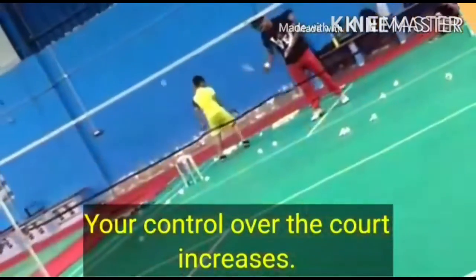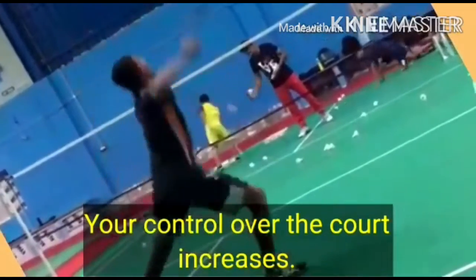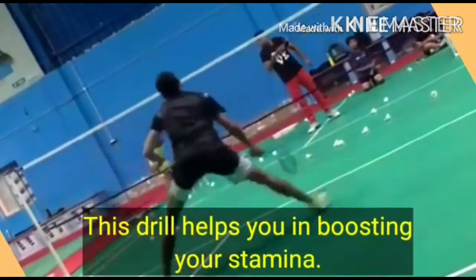Your control over the core increases. This drill helps you in boosting your stamina.